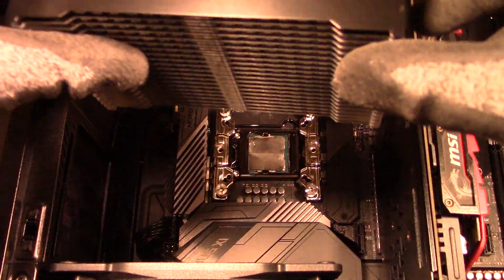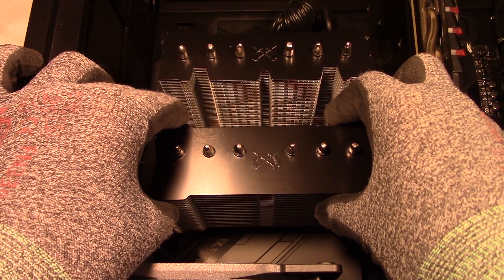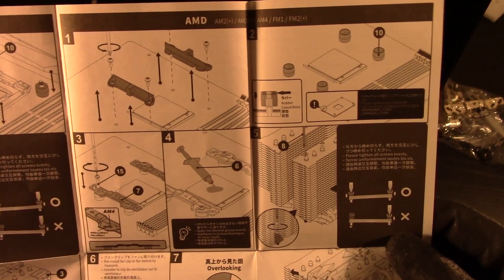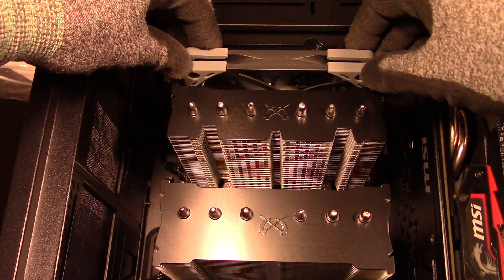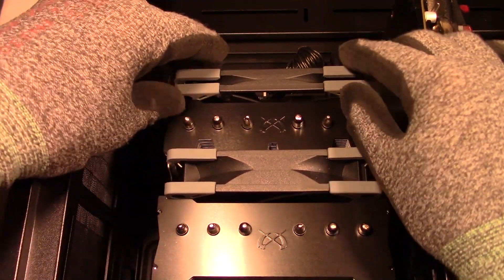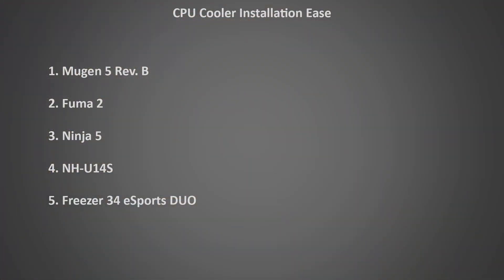The Scythe coolers I've tested in the past were extremely easy to install, and the Fuma 2 is no exception. The whole installation process is just very smooth and reminds me a lot of the ease of Noctua cooler installations. The instructions are great, with fantastic visuals that show you exactly how to perform each step. The fans fit nicely into grooves on the heatsink, which makes it very easy to line up the fans horizontally. Lining up the fans vertically can be a bit more difficult, but looking at the visuals in the instructions, you can see they should be placed with the top holes just above the heatsink. Overall, I'd rank the Fuma 2's installation in second place, just narrowly losing to the Mugen 5, simply because the Mugen 5 has one less fan to install. All of these coolers are quite easy to install, so not a huge difference between them.